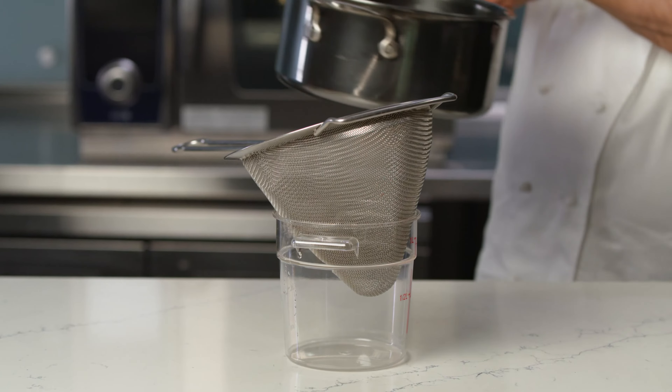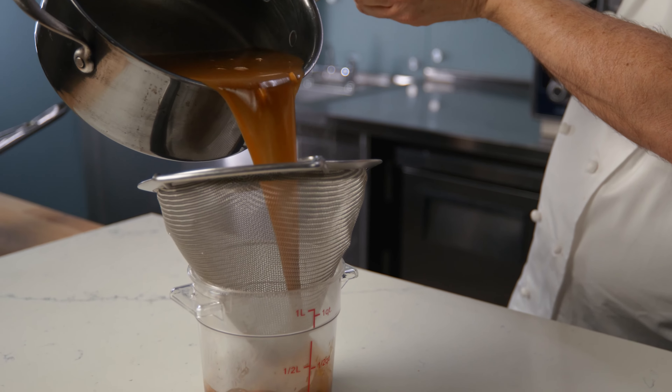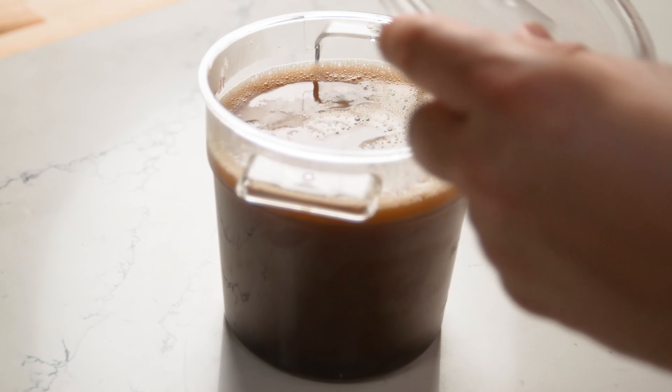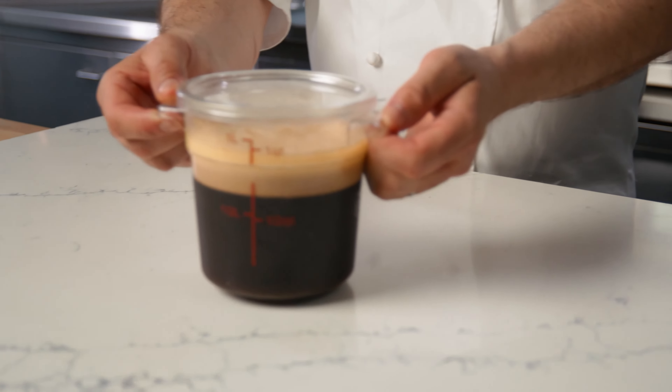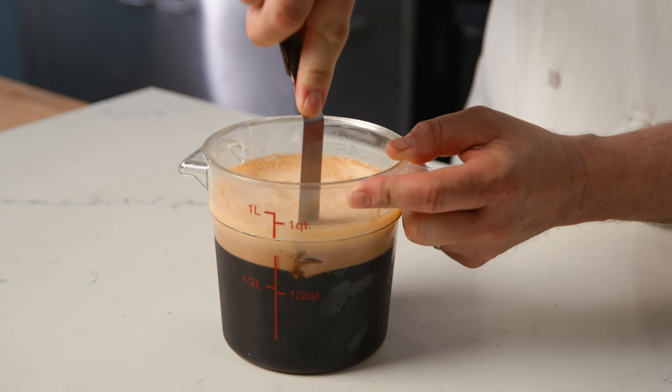Set a fine mesh strainer into a food service container with a snap-on lid and pour the fat-washed ponzu through the strainer to remove the garlic and ginger. Snap on the lid and refrigerate for 24 hours, or until the butter congeals and rises to the top to form a raft. Cut a one-inch square hole in the butter raft, then carefully pour the fat-washed ponzu again through a fine sieve into a clean container. This fat-washed ponzu can be used as a delicious cooking sauce or as an ingredient for cocktails.